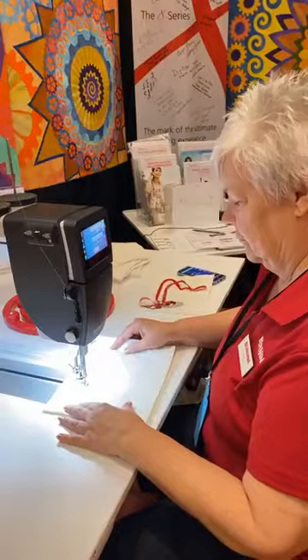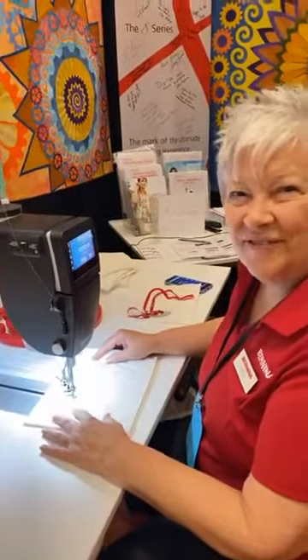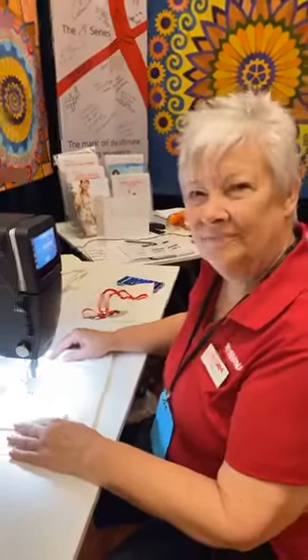Come in and let her give you a personal demo — she'll even let you try it yourself. Find out if this machine is for you. Thank you, Cindy. Thank you.